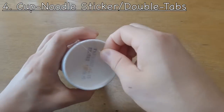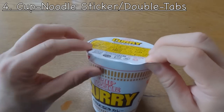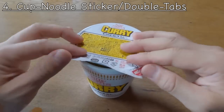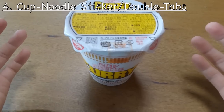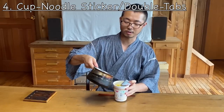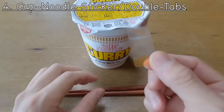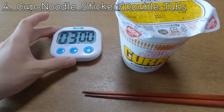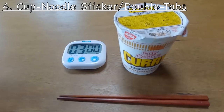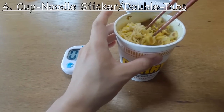The fourth is these cup noodles — there are actually two clever things. On the bottom there's a little sticker you can use to hold the tab later. Once you open them, these have two tabs — one and two. When you open the lid, you can use the second tab to hold it down, and even use the sticker to seal it shut so it stays closed when you add the hot water. The two tabs are often enough, but sometimes the sticker helps hold it down. After three minutes, you take out the sticker and it's ready to eat. It looks so delicious — I love these cup noodles.